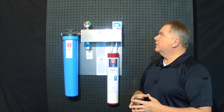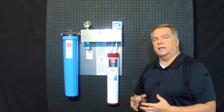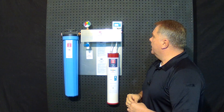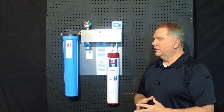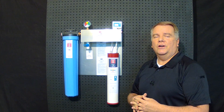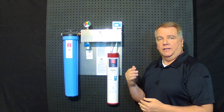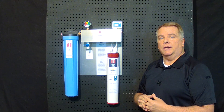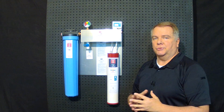Of course, it comes standard with a gauge so you can see when the water filter is actually getting time to be changed. All in all, it's a great system. It's compact — it'll fit under cabinets, in a closet, in the corner, wherever you need to put it. You can see it's a small footprint and it'll fit in lots of places without the need of lots of room.